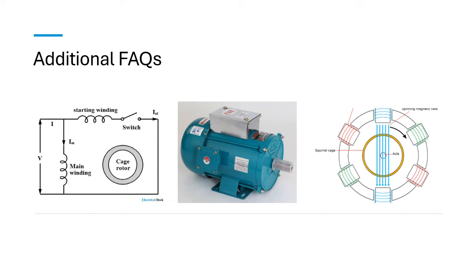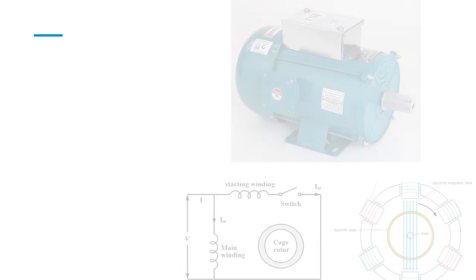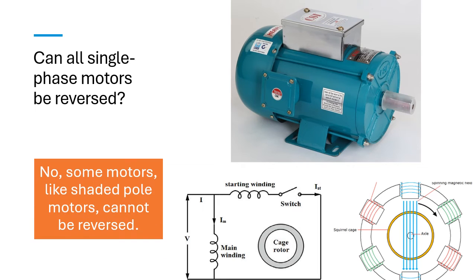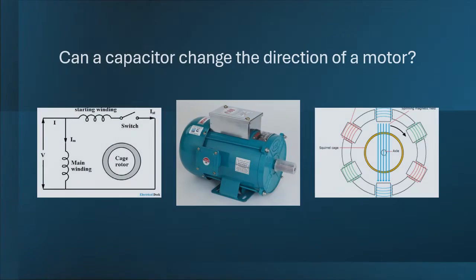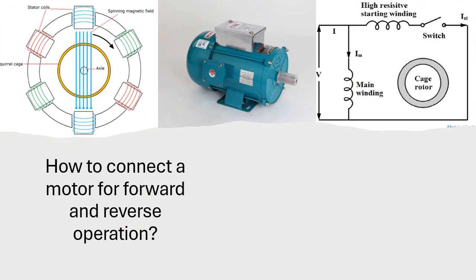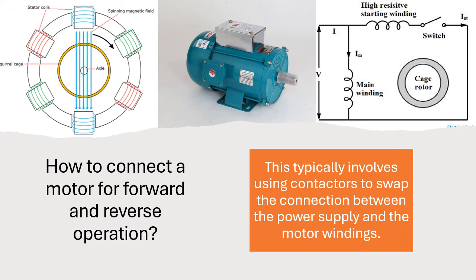Additional FAQs. Can all single phase motors be reversed? No, some motors, like shaded pole motors, cannot be reversed. Can a capacitor change the direction of a motor? Yes, by affecting the starting winding, a capacitor can be involved in the reversal process. How to connect a motor for forward and reverse operation: this typically involves using contactors to swap the connection between the power supply and the motor windings.